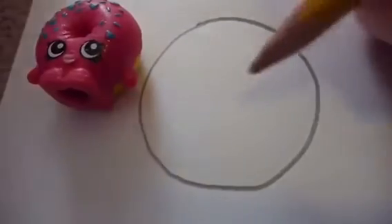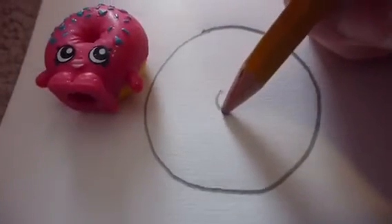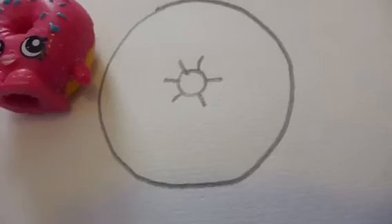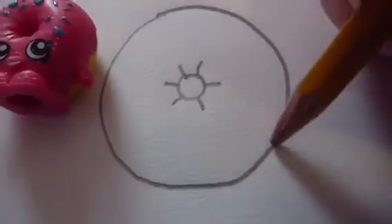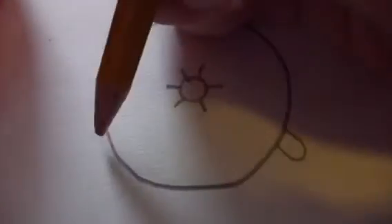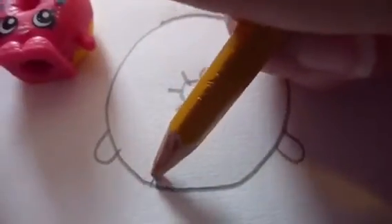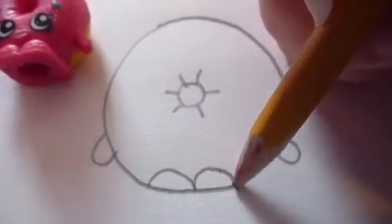Now that you have your circle, you want to draw a little circle in the middle with lines. Next, you want to draw arms and legs — you want to draw two arms and legs like this.